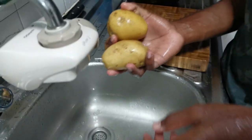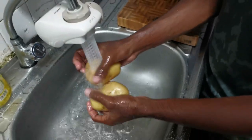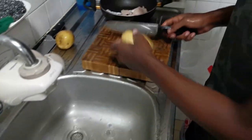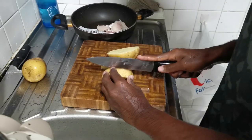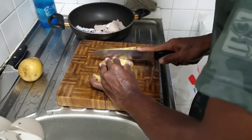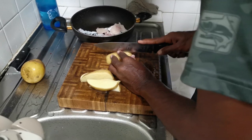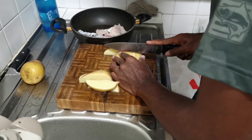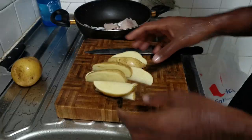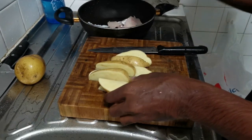Alright, to complement the fish I'm going to be making potato wedges. Very simple — take your potato, wash it, slice it into wedges. We'll boil the water then put them in for 7 minutes, take them out from the boiling water, then fry them.